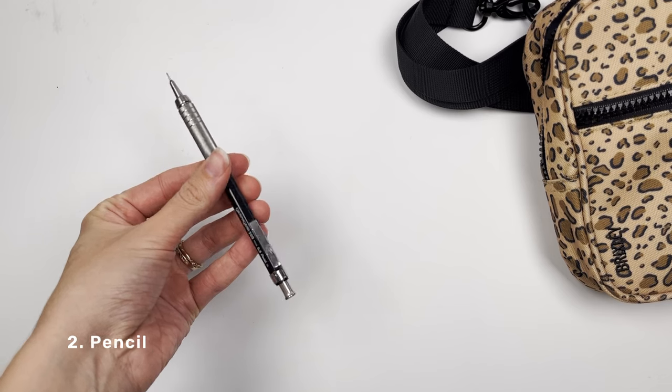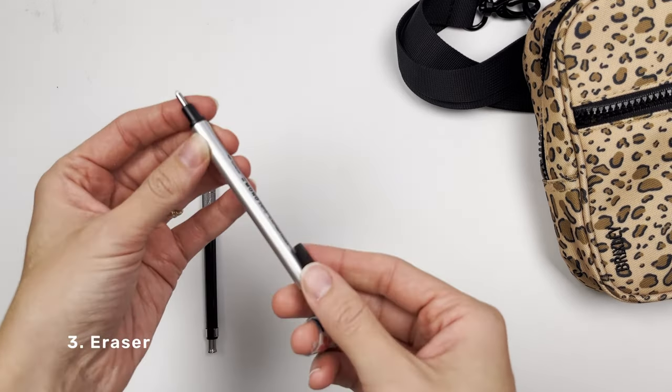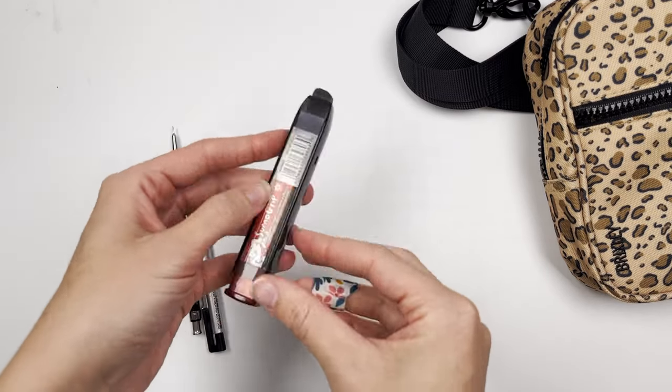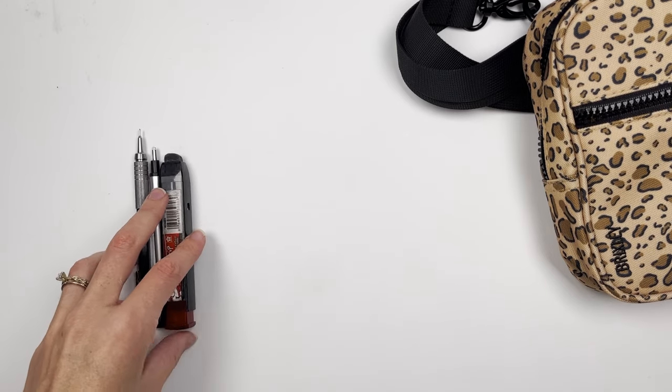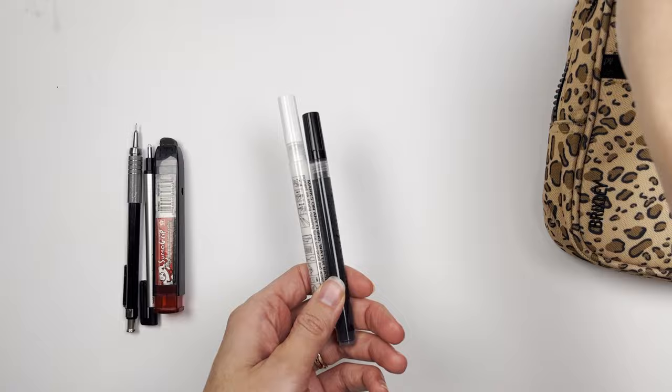Next is a pencil — of course I have to have a pencil. And then an eraser is number three. I have my small Tombow Mono eraser and then my Sumo Grip eraser, which is just a larger eraser. I like that it has the case so that it doesn't get super dirty or lost in my bag.